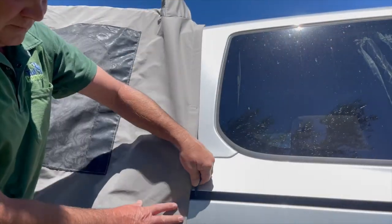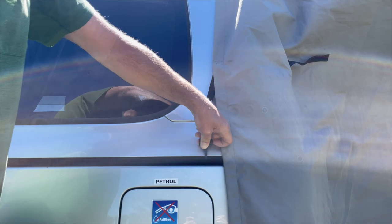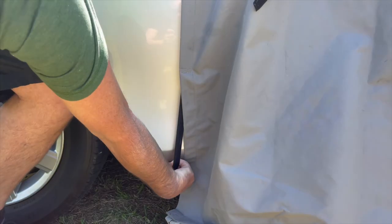Secure the side of the awning by attaching the two bungee cord clips to the sliding door rail and under the vehicle on both sides.